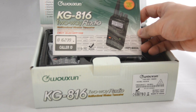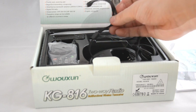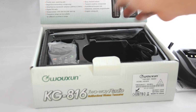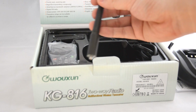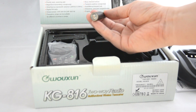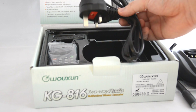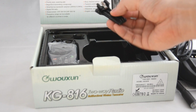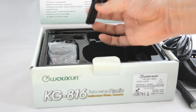Here's an English instruction manual for the KG816, a little wrist strap, and a quite solid desktop charging pod. You can charge the battery on its own or charge the radio with the battery connected. This is the SMA female type antenna for 66 to 88 MHz. With this model you also get the UK 3-pin mains plug, and here is the Ocean belt clip — very sturdy and quite solid.